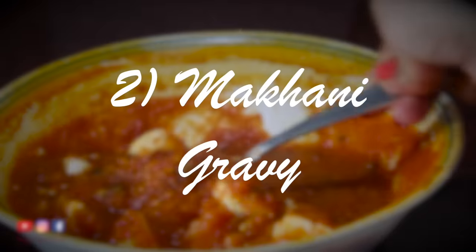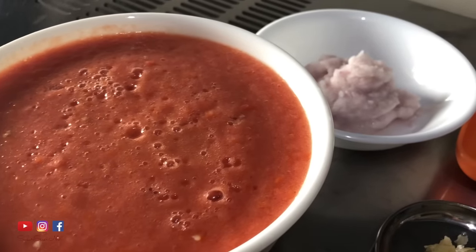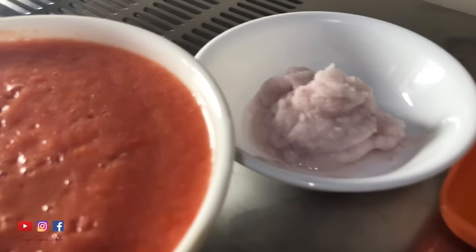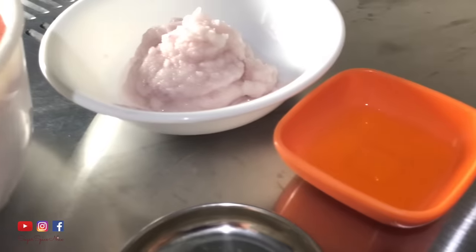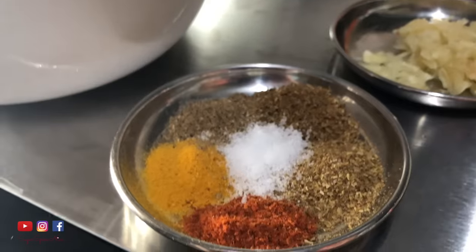Next is a really quick gravy that can be used with paneer or any vegetables. For that you need tomato puree — this is literally raw tomatoes that have been blended; I haven't cooked them before pureeing. You also need some onion paste or finely chopped onions, some ghee or oil, some ginger garlic paste, and some masalas.